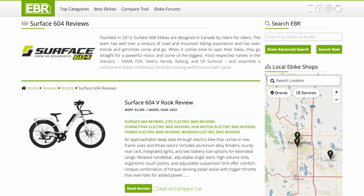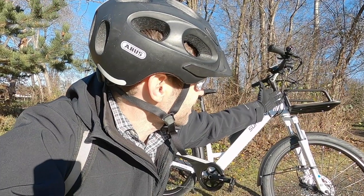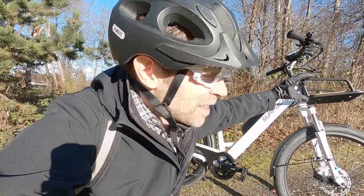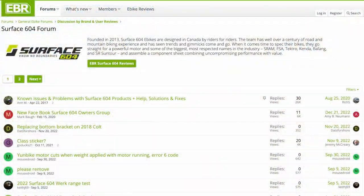Well guys, that's about it — that is the Surface 604 V Rook. For the full written review, check out electricbikereview.com — I measured all the specs and stuff by hand, and got to talk to the company founder and one of their lead designers on this. Again, two sizes, three colors, $25.99. I also have a compare tool back at the site so you could look at the older regular Rook back to back — this has the upgraded front rack, improved light, and other enhancements, but otherwise they share a lot of similarities. And there's a forum where you can ask other people about the best accessories and stuff.